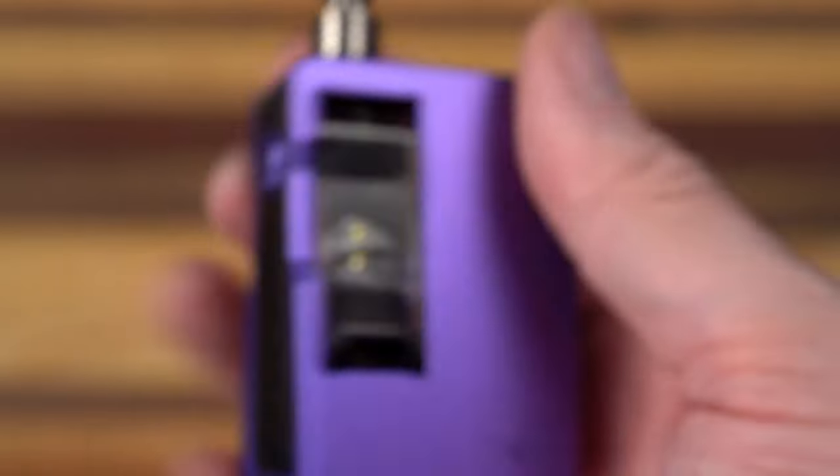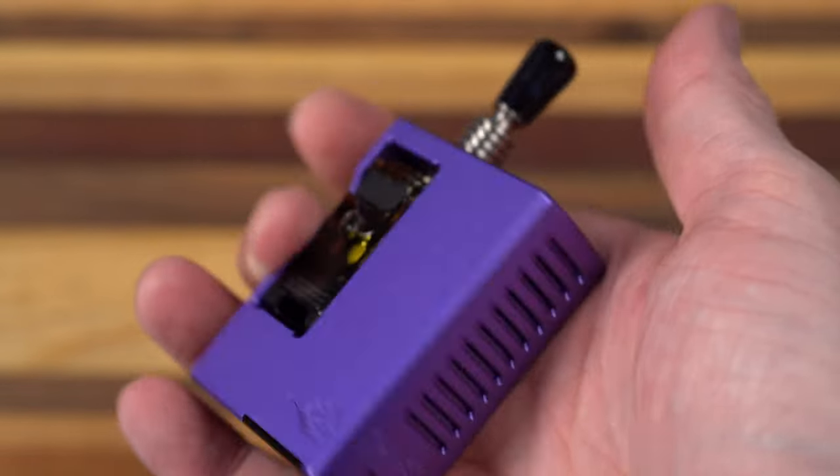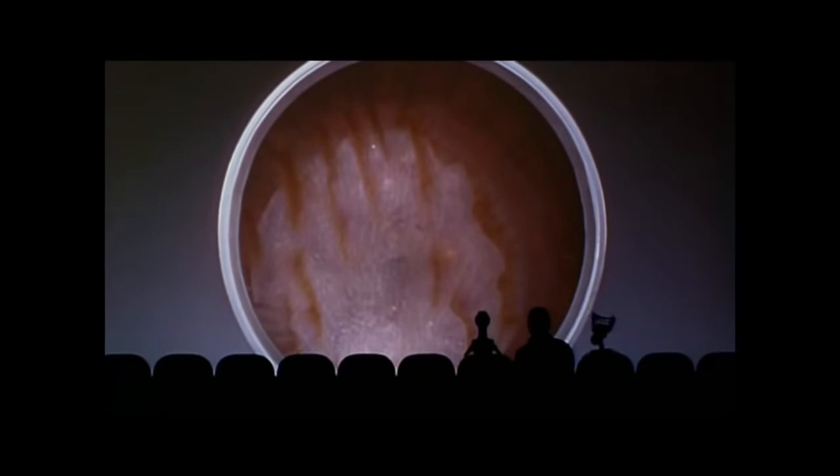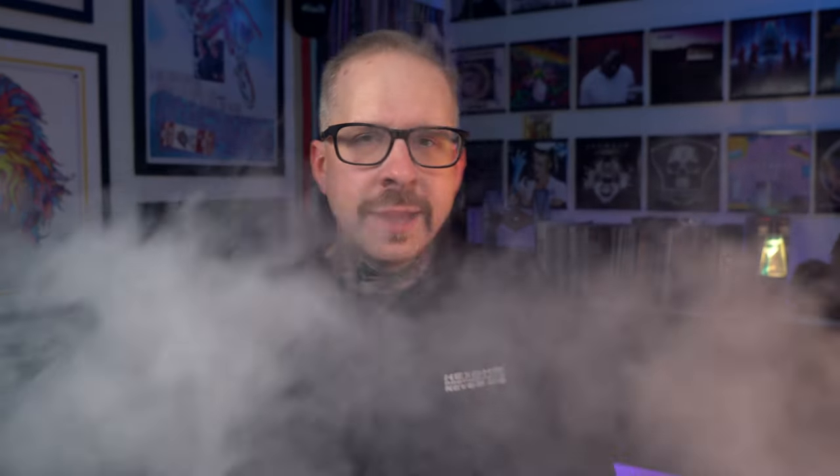I'm going to run it at about 40 watts. I like the VC tech coil heads — this 0.4 is nice and crispy, nice and flavorful. I only need about 35 watts to run it at a pretty good performance level.